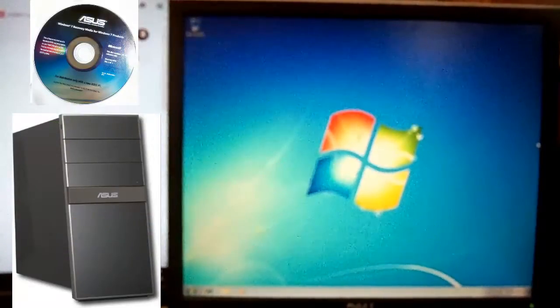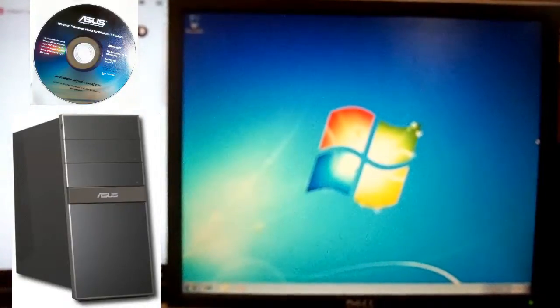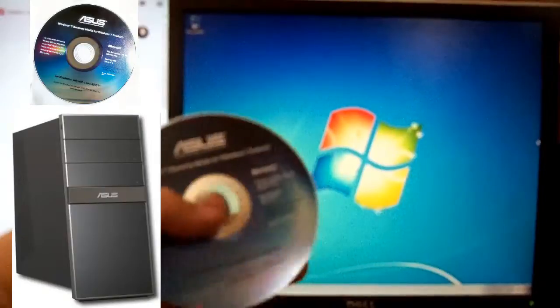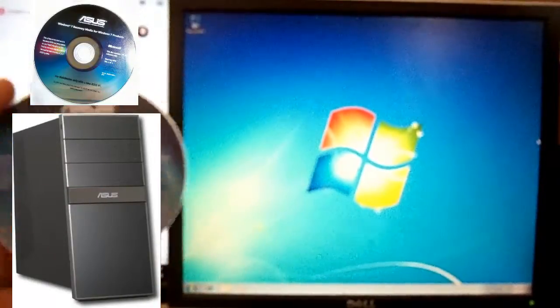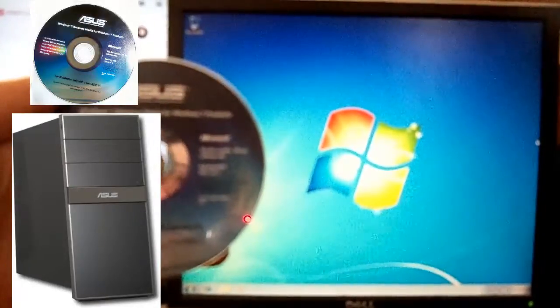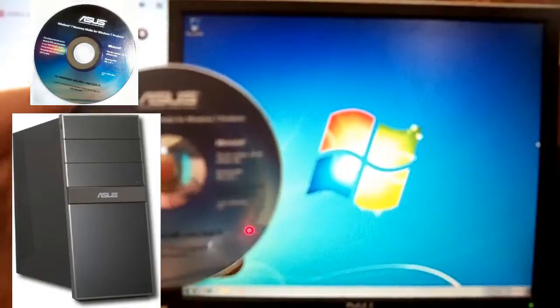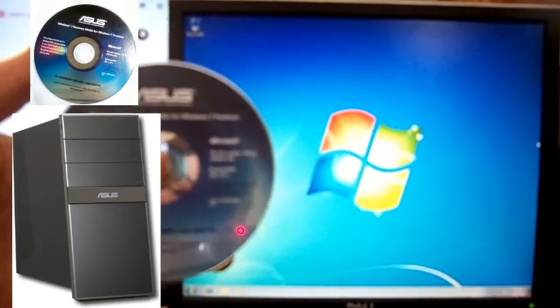You're going to need the disk that came with your system. If you don't have it, you're going to have to get a new copy of Windows or get a new copy of ASUS. It's going to be the ASUS disk for this computer particularly. You're going to have to have this disk to do the factory reset. There is no factory recovery on this ASUS computer.